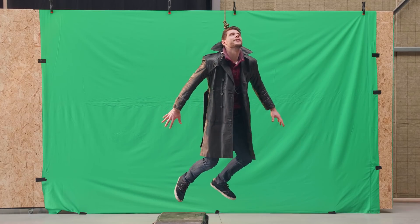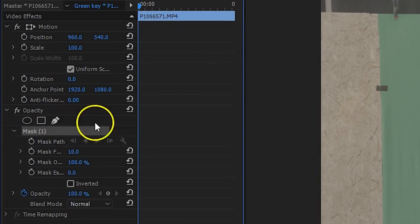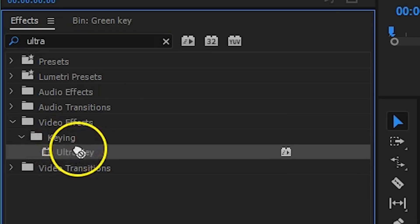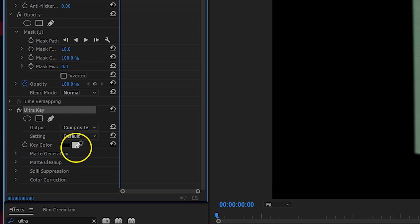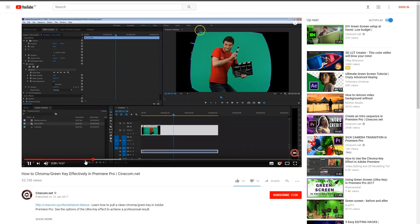After a couple of shots it's time to bring it into Premiere Pro. First, let's remove the green. Under opacity I create a mask and draw inside the green screen area. Then I apply the Ultra Key effect to remove all the green. If you want to see an in-depth tutorial on how the Ultra Key works, you can click the card up there.